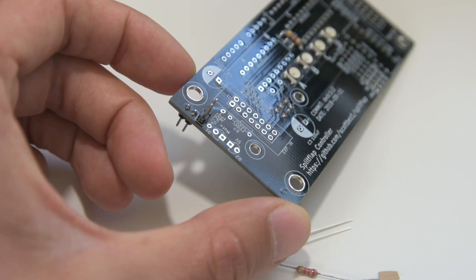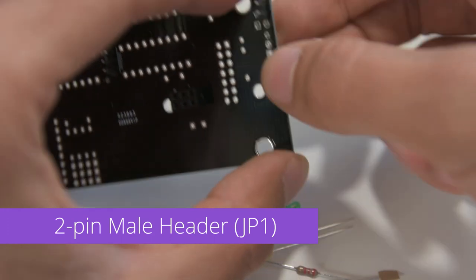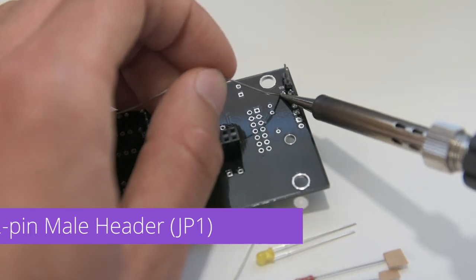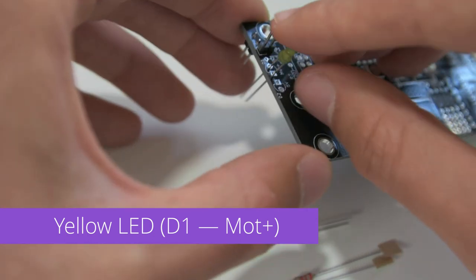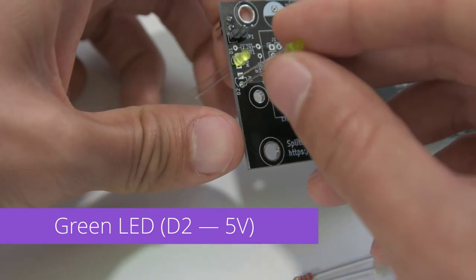Next, we'll focus on the top left corner. We'll start with a 2 pin male header which goes into JP1, and again we'll flip the PCB over and solder it in place from the bottom. Next, we have the 2 LEDs. The yellow LED goes on top into D1 labeled motor plus, and the green LED goes into the bottom D2, or 5 volts.